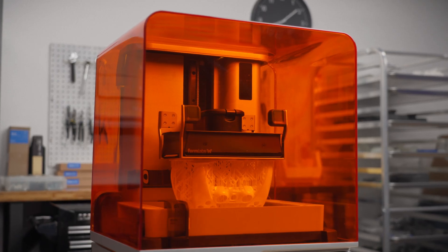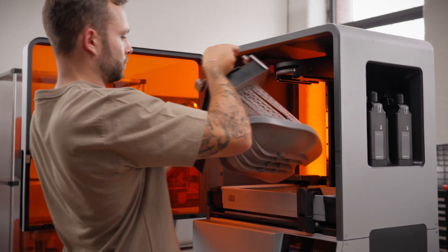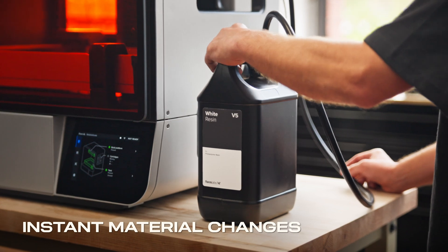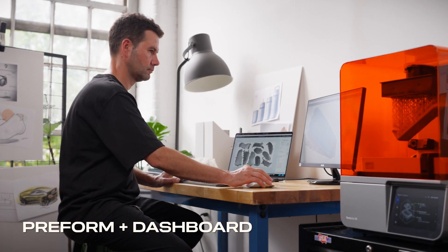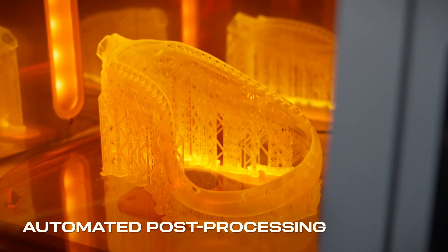To use your time most efficiently, leverage a workflow anyone can learn in 15 minutes, featuring instant material changes, comprehensive software, and automated post processing.